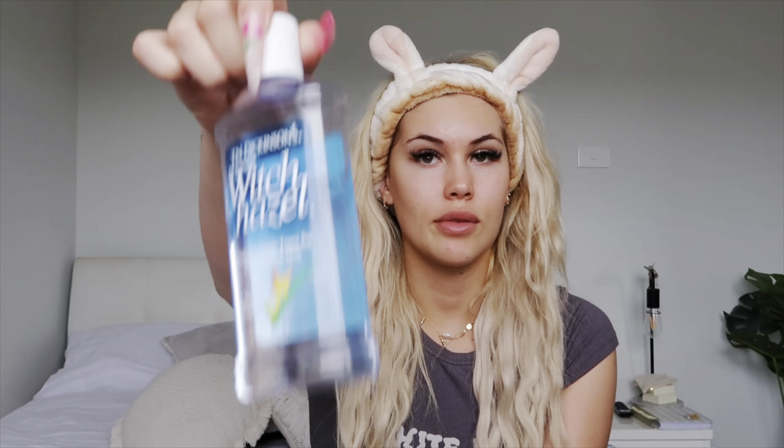First things first is skin prep. I go in with some witch hazel — this stuff is amazing, it literally just strips my skin and makes it feel very clean afterwards. Once I've cleaned up my skin with witch hazel, I just go in with a moisturizer to add that moisture back. I use the Fenty Skin Instant Reset Recovery Cream — I love this so much, it feels so light, which is why I use it just before my makeup.